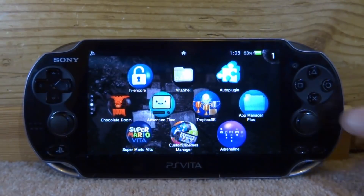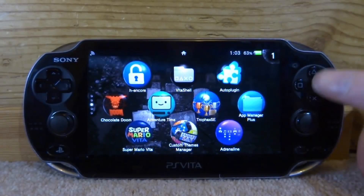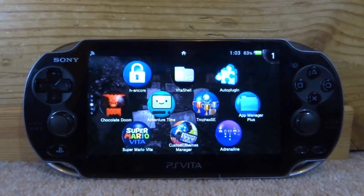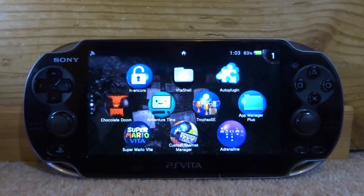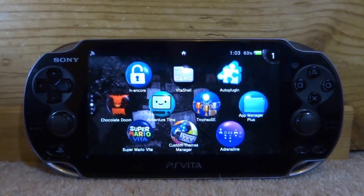So let's say maybe you want to replace square and circle, you could change this around, or maybe X and circle. Maybe a button isn't working so you want to change it to one that is. This small plugin will let you do that. It does have some uses — obviously it's not for everyone, but some people will find it useful.